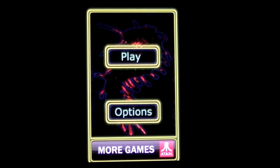I grew up playing Centipede at the arcade in the big box style games and it was fun. It's a great game. I was never the best at Centipede but I did enjoy playing it.